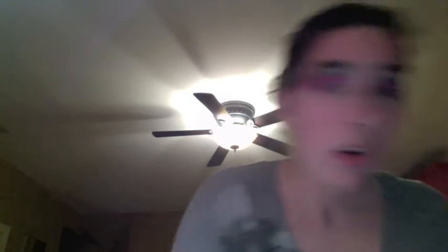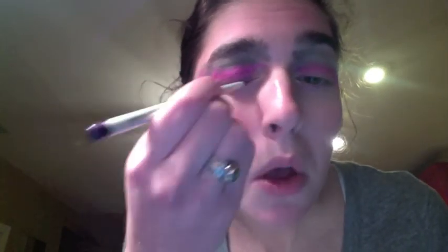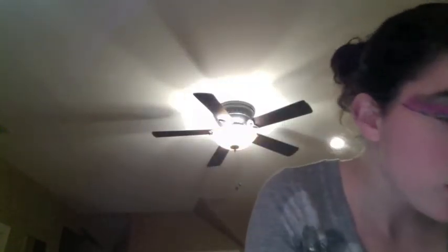Actually, this purple goes pretty well, so we're gonna roll that a little bit, draw it on, and then bring it out all the way over here. Then you go over it again — I can't see — bring it all the way out and do the same thing on the other side. It just blends right into that pink bruise color.